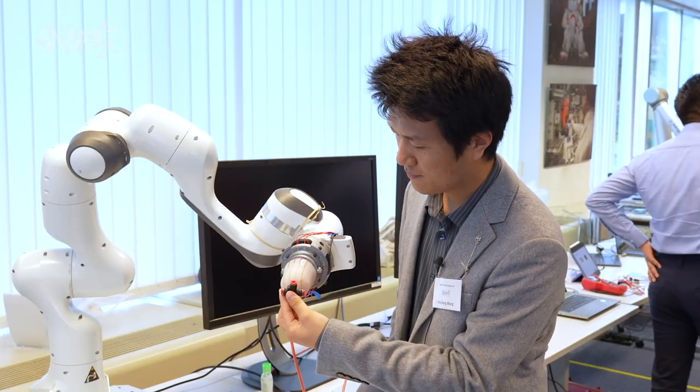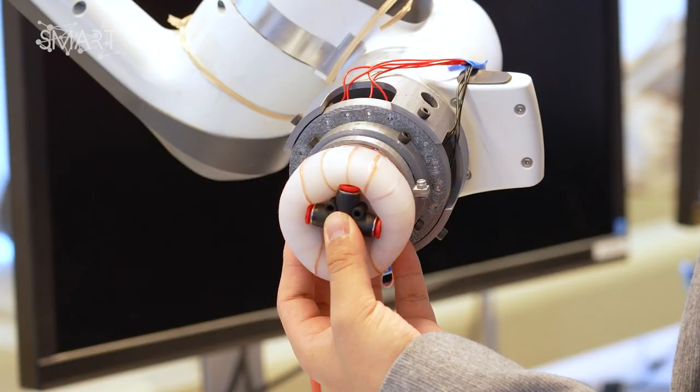One typical scenario is the car assembly line. There will be some parts for manufacturing of the engine of a car, and there will be some adaptive grasping. It is not like the traditional rigid grasp which may cause damages to the object. We want to use a way to make the robot adaptively deform and be flexible, wrap up the object and do the pick and place of the object.